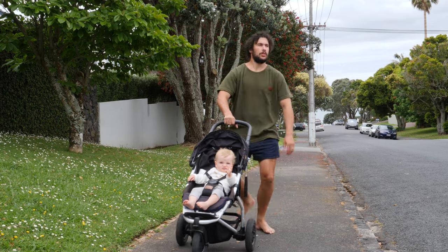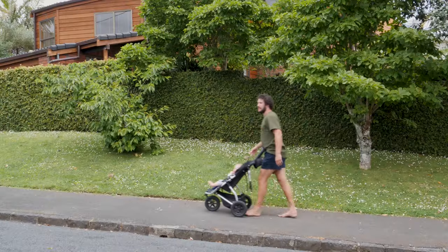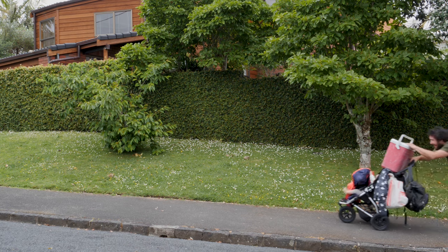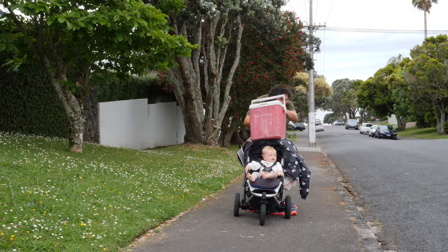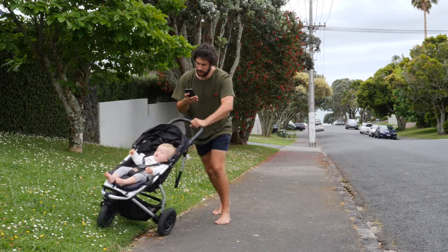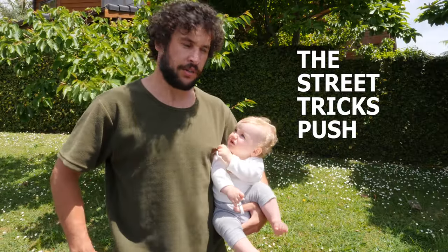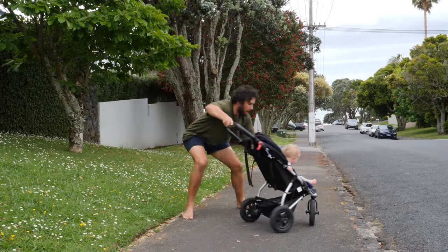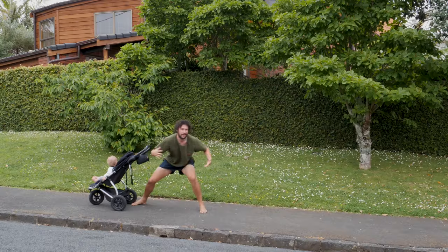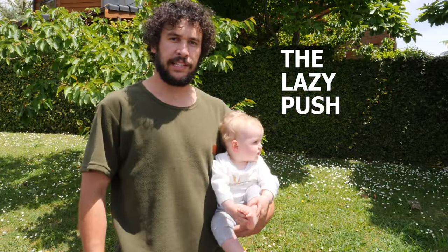The just-use-your-beer-belly push. The overload-it push. The Facebook push. The street tricks push. The lazy push.